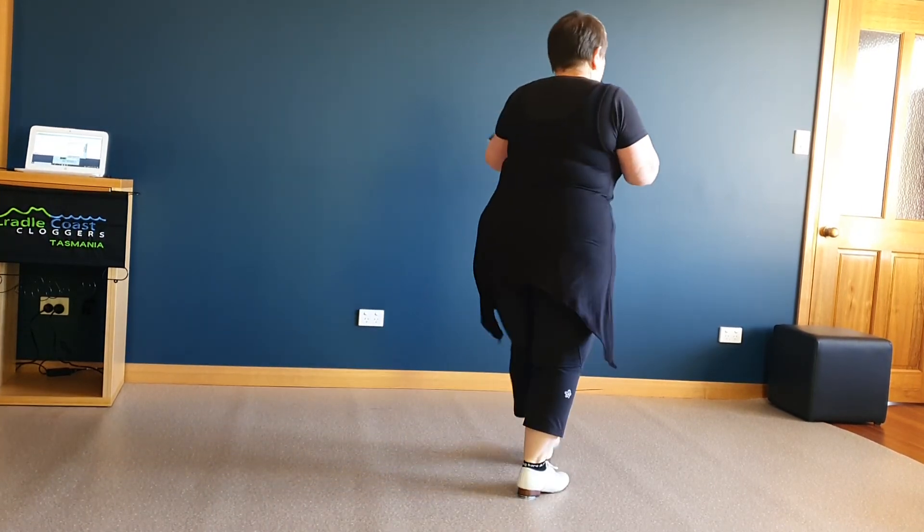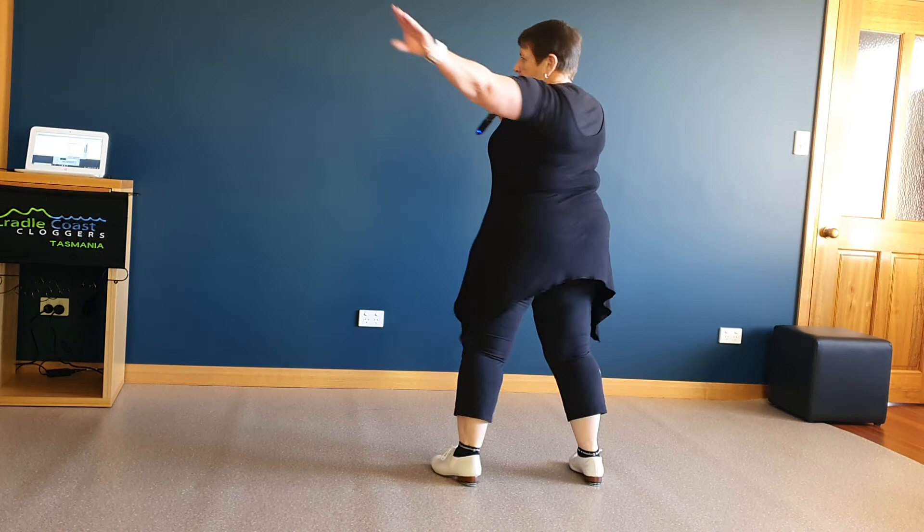And step out to the side to finish. Yay!